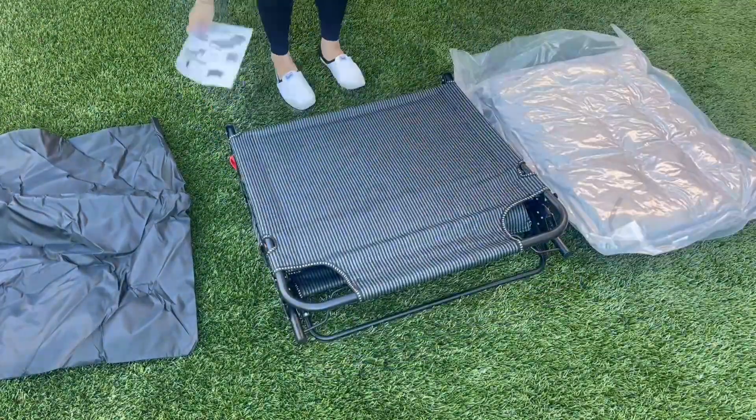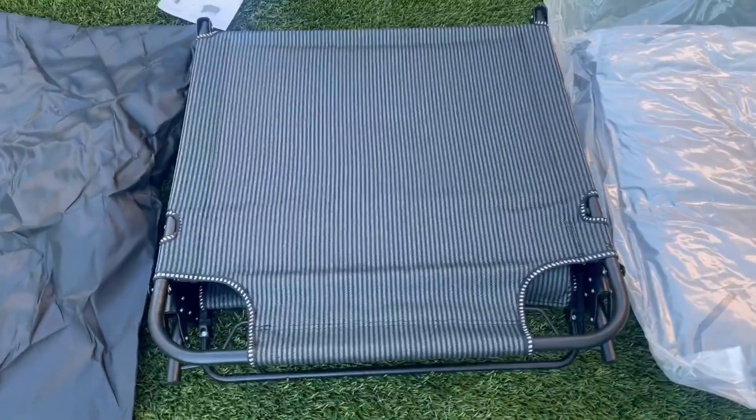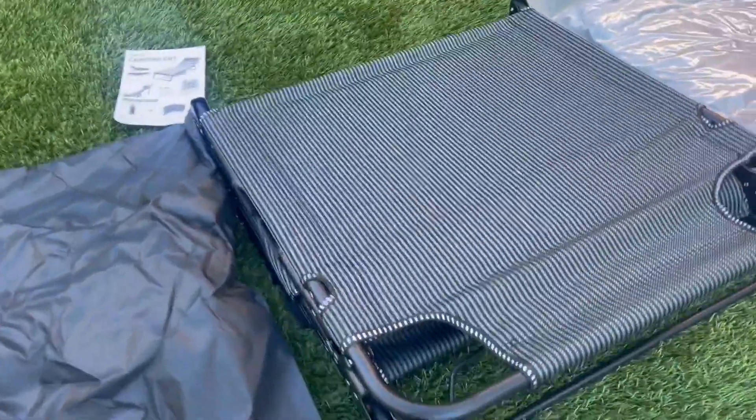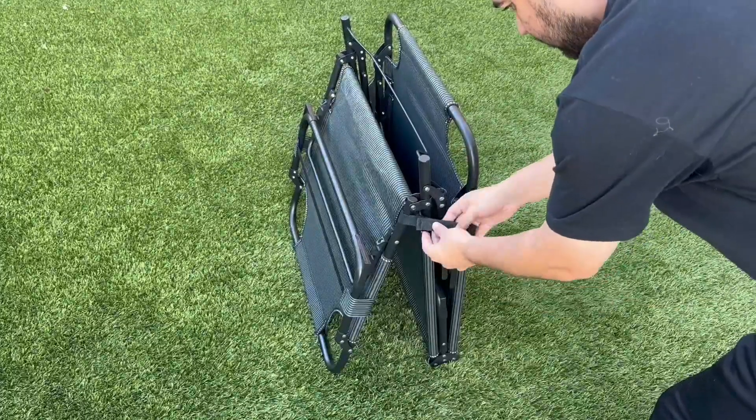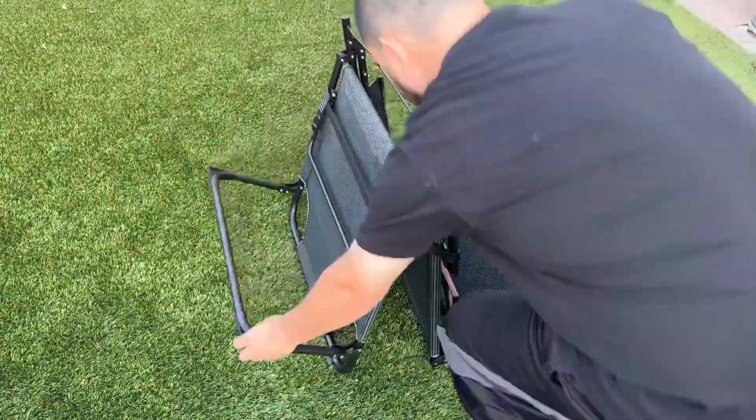First off, out of the box, I love that there is no need to build anything. It comes with the cushion, the seat is already pre-built for you. It also comes with a bag to place the cushion in, and instructions just in case you need a quick reference. But honestly, you don't need it as everything is already done for you.